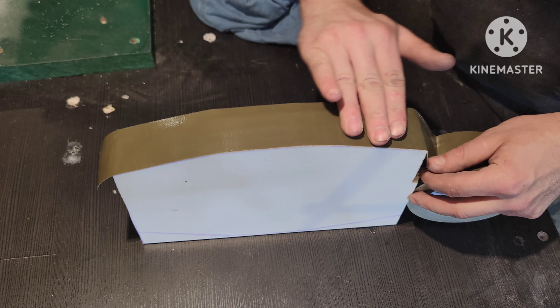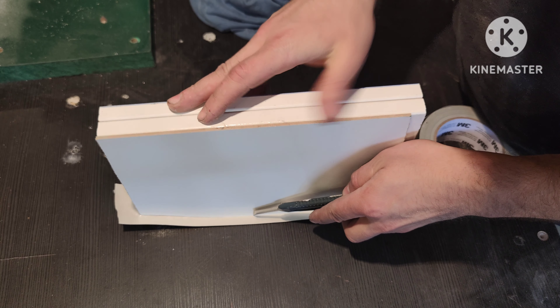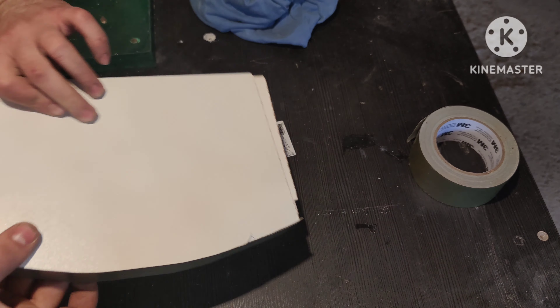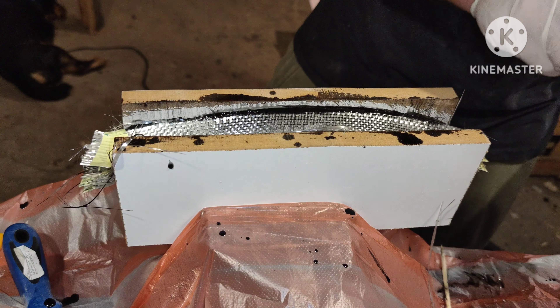For the mold I am using a few MDF boards which I glued together. I need about 35mm of thickness, but I leave it at 38mm just in case. Now I will trace the riser shape onto the MDF boards and then cut it with a band saw.